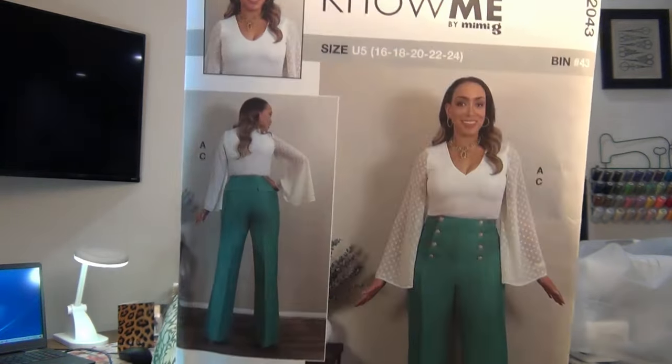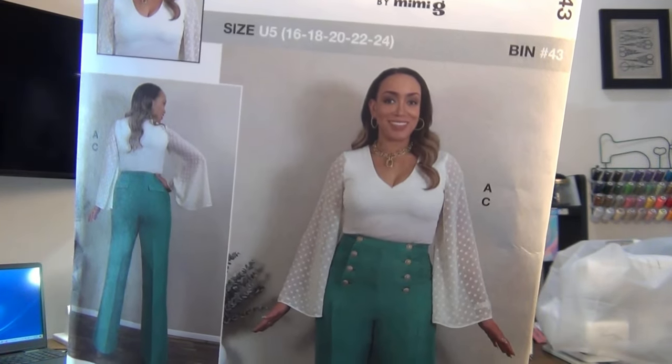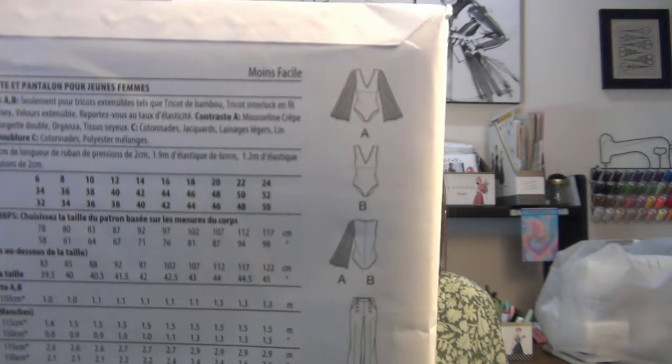I finally found Erica Bunker's Nomi pattern. What I'm interested in is the bodysuit with the bell sleeves and the lace. I'm not sure about the V-neckline — it looks a little low — I might do a scoop, which is more attractive on me, so I'll probably make that adjustment. The line drawings are pretty straightforward — it has a crotch snap. I had this Vogue Fabrics order and I wanted to show you that this is the pattern I wanted to use with it.